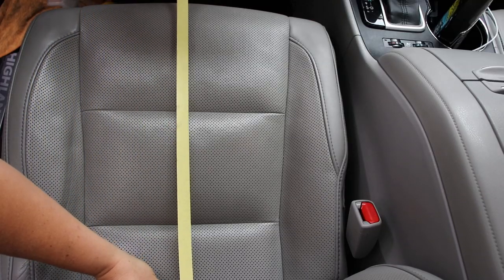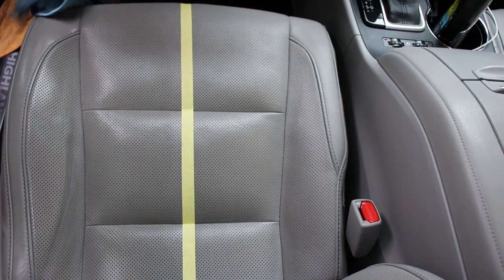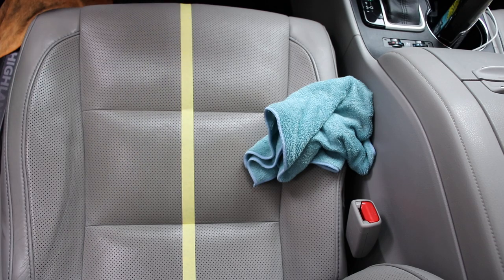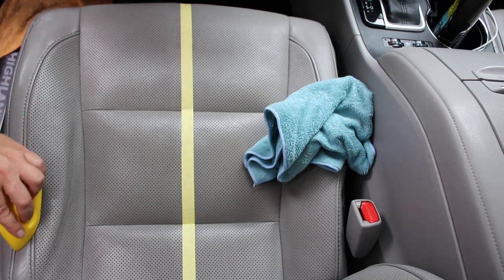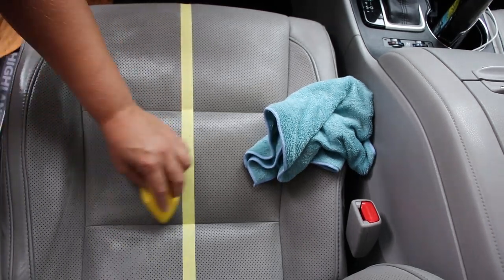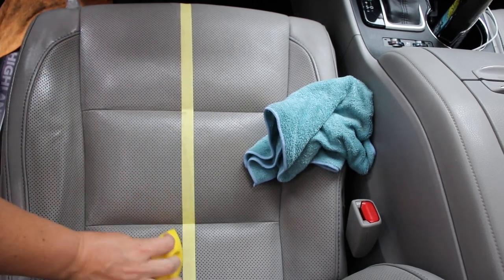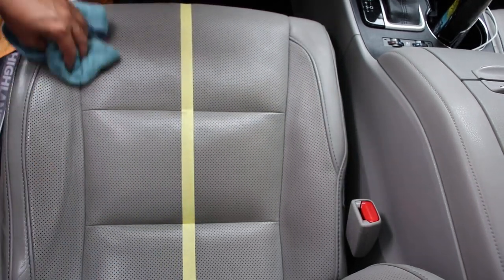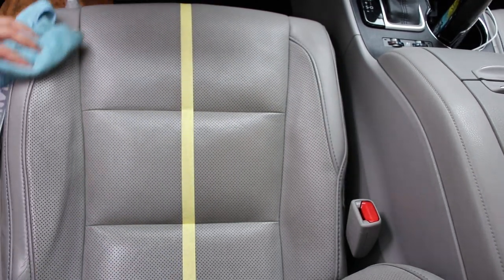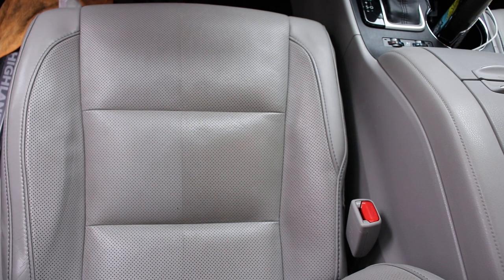We're going to tape down the middle of the seat to show you a 50/50 comparison. Here's a tip: use a damp microfiber towel to wet the surface first before applying the cleaner — that actually helps eliminate any spotting that may occur. After cleaning the leather with the brush and your dedicated leather cleaner, it came out beautiful — nice and matte, clean, and ready for conditioning.